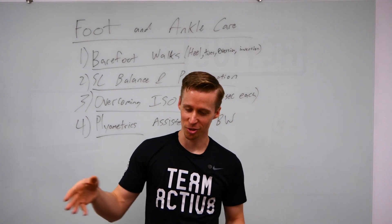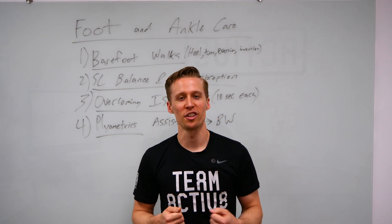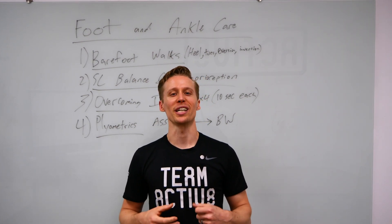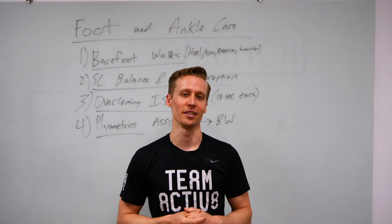Before it gets crazy again in July with AAU, maybe we rolled our ankle, maybe we want to do a little preventative maintenance so it stops happening, or we can at least fight the potential of it happening again.